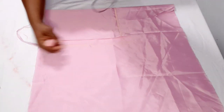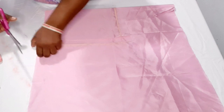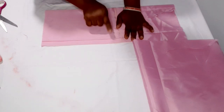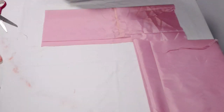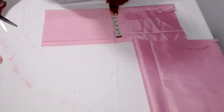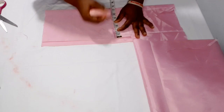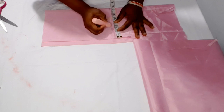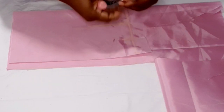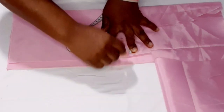This is the center front and this is the back. From the center front I measure the shoulder — 10 inches divided by two gives five inches. The neck width for front and back is the same: 2.5 inches. The neck depth for the front is also 2.5 inches, but for the back I'm using one and a half inches.